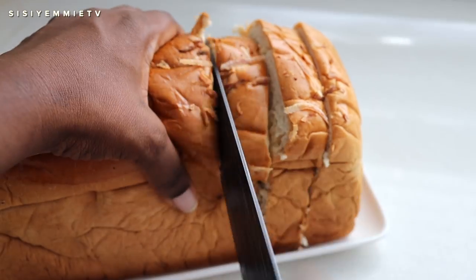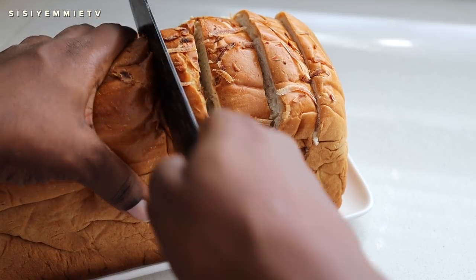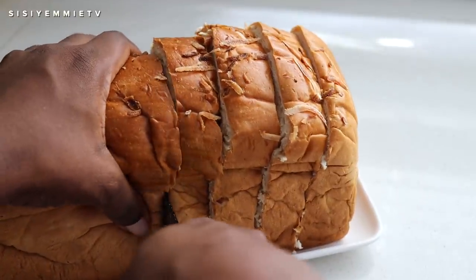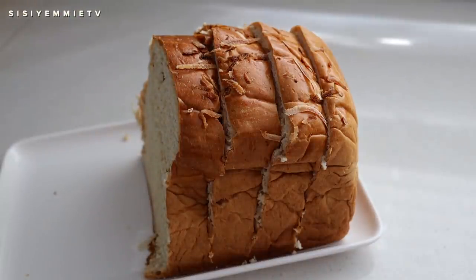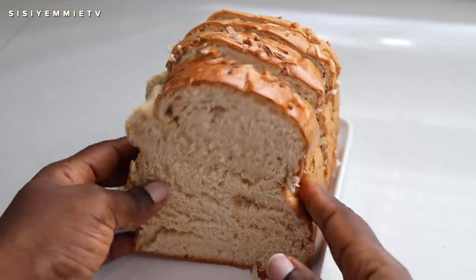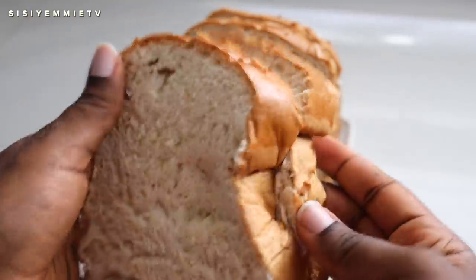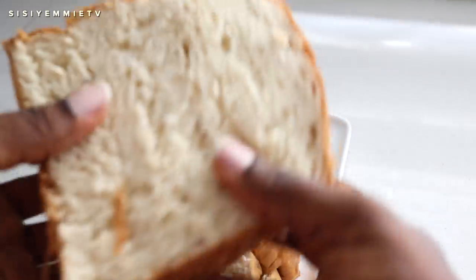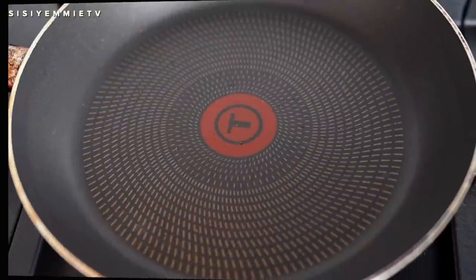I've cut out one portion and I'll cut out the other — I'm making two, one for myself and one for my husband. If you went to Igbenedion, let me know in the comments! Now you can see the texture — it's very thick, very soft, and when you press it it just compresses. This bread is a bit sweet since it's coconut bread, but you don't need it to be overly sweet — you just need that perfect texture.